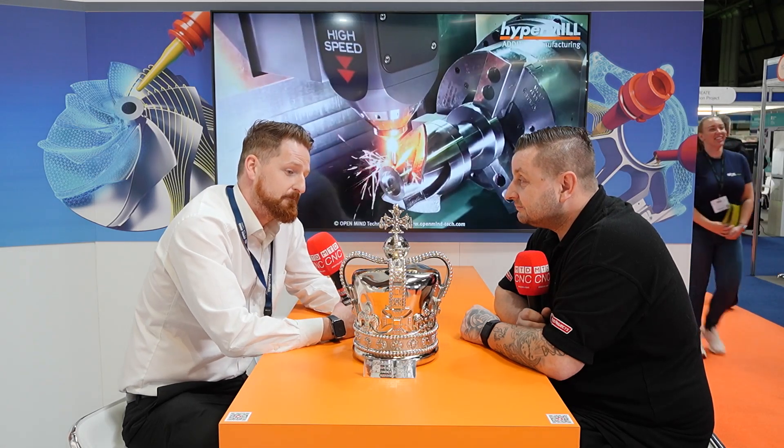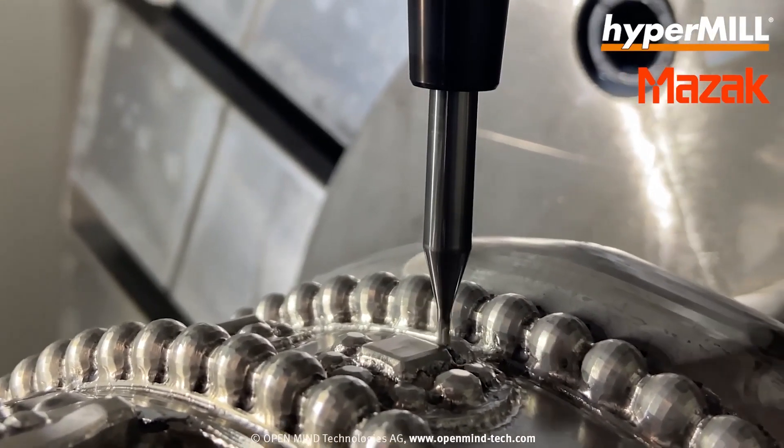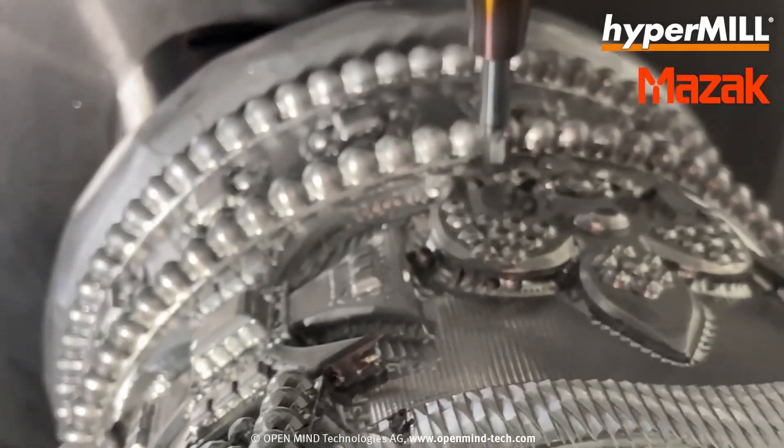We spoke earlier that you couldn't just pick one of these features and then pattern them — that must have made this quite a long process. It did, and we only figured it out quite a long way through. Starting from the top working my way down, at the top it's easier and it's repeatable, but further down you realize that the space between these gems — they look like balls but they're gems — they're all different. The space between the detail on the bottom is all different. So what I thought would be a nice easy 'do one and pattern it around' — that didn't work.